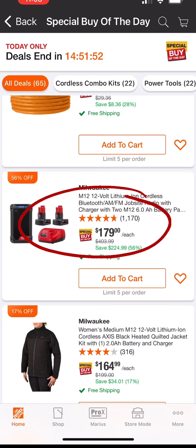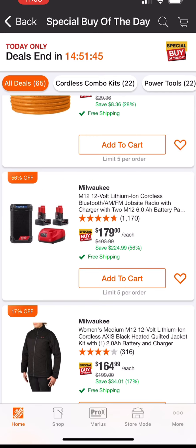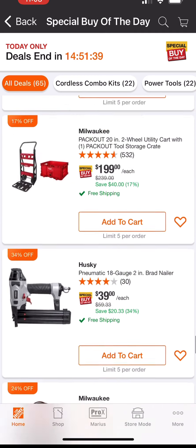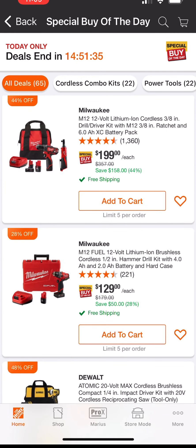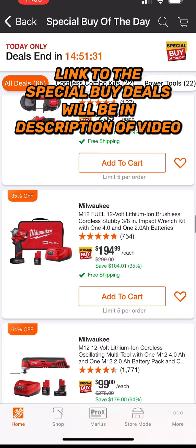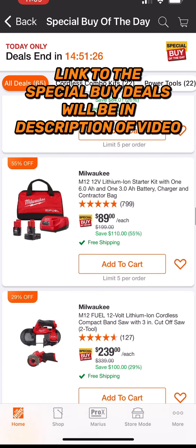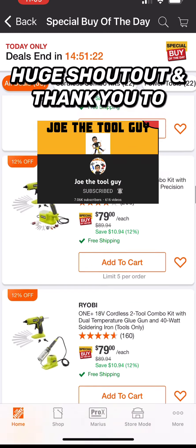Another super deal in my opinion with the Milwaukee M12 line — you get the cordless Bluetooth AM/FM job site radio, two 6 amp hour batteries, and charger for $179, 56% off. So those are all the deals that are 40% off or more today at Home Depot. You got Milwaukee deals and DeWalt deals — I don't think I saw any other brands at 40% off or more. Definitely check out the special buy of the day at Home Depot — you got 14 hours remaining.